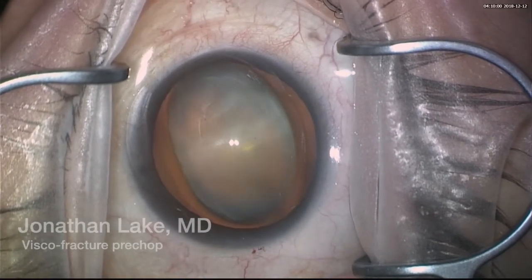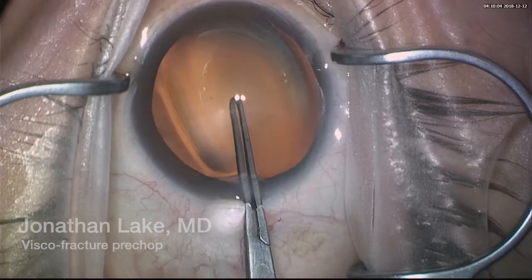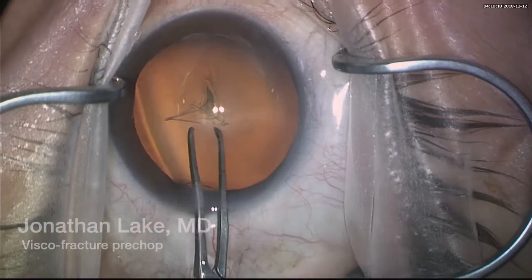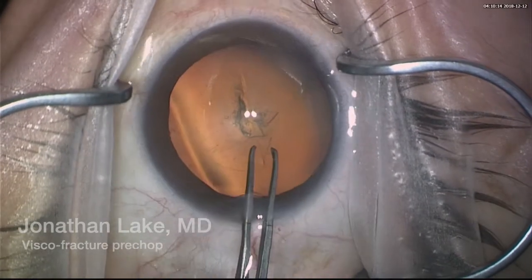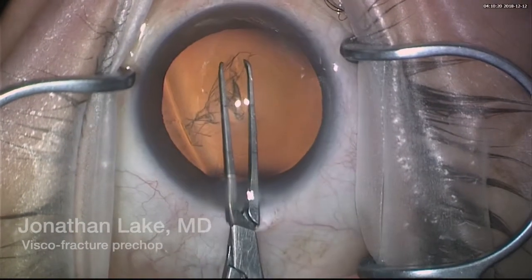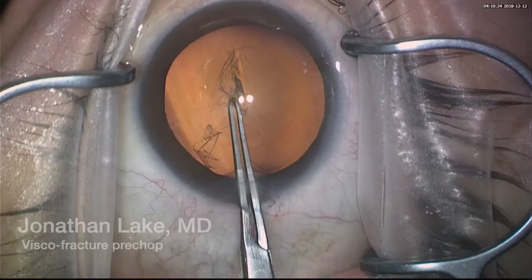We'll start here with a rhexis. I'm using a direct cross capsule rhexis from Duckworth and Kent — no financial interest here, but it's a great little device. We have a very good red reflex and very good dilation, so the capsule rhexis is pretty uneventful.